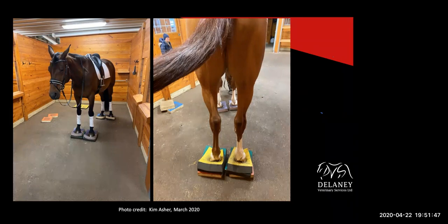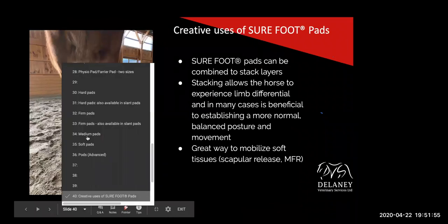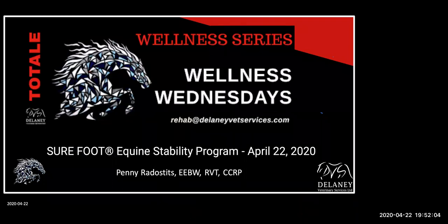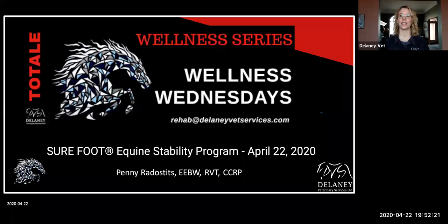If you have any questions or comments about these Surefoot pads, definitely give Penny a shout. If you're interested about anything or have ideas, just send an email to rehab at delaneyvetservices.com. We're always happy to help, happy to take ideas. We have our Wellness Wednesdays booked until June 6th. Definitely give us a call or drop us an email. Thanks, Penny — you did a great job. Thanks everyone for coming and enjoy your evenings.